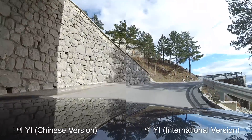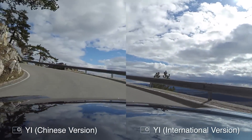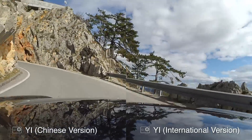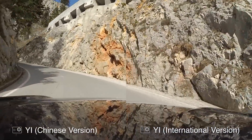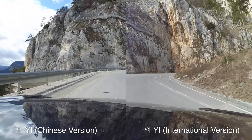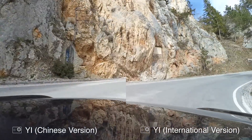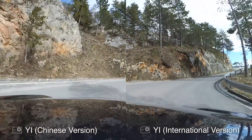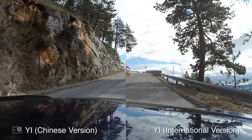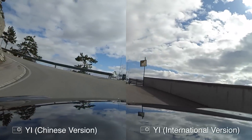Now here's a short test with both versions of the camera. Remember that my Chinese version's lens has an ER filter and the international version does not. I also can't say much about the sound, as the microphone was changed in the Chinese version with later-built cameras. I also uploaded a longer version of this test in 1080p with 60 frames per second for you to watch and compare.